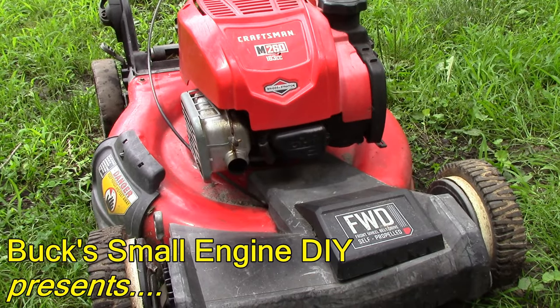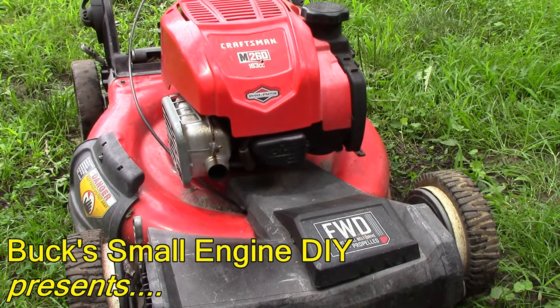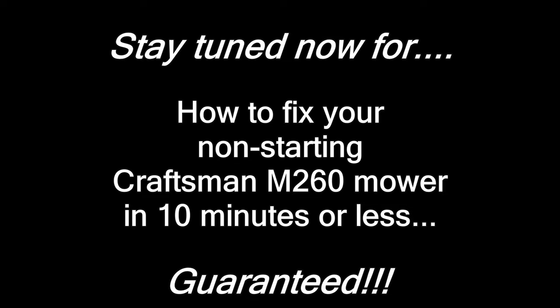This is a Craftsman Lawn Mower M260 and it won't start. Give me 10 minutes and we'll have it back in business. I'm Buck Weezer and welcome to another riveting video with Buck's Small Engine DIY on YouTube, where we put the 'do' into do-it-yourself. This is the home of the 10-minute mower fix guarantee — bring me any non-starting mower and 99% of the time I can get it back running in 10 minutes or less, guaranteed.